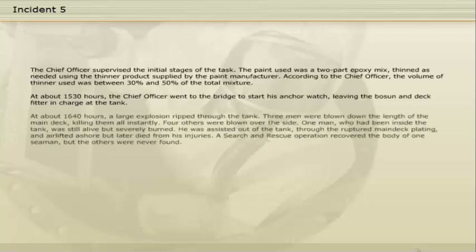At about 16:40 hours, a large explosion ripped through the tank. Three men were blown down the length of the main deck, killing them all instantly. Four others were blown over the side. One man, who had been inside the tank, was still alive but severely burned. He was assisted out of the tank through the ruptured main deck plating and airlifted ashore, but later died from his injuries. A search and rescue operation recovered the body of one seaman, but the others were never found.